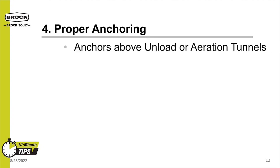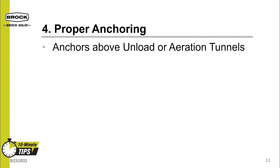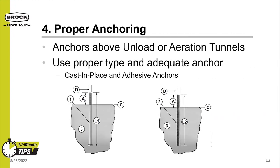Ensuring the use and installation of proper anchoring is the fourth tip. Anchors need to be installed in all locations, including above any bin unload tunnels or aeration tunnels. For bins with fan entrances built into the bottom ring sheet, be sure to install anchors on either side of that fan transition. Use proper and adequately strong anchors — for many bins, a 7/16-inch or half-inch diameter anchor will not be adequate. Brock ships anchors with many of our bins, providing an option of cast-in-place anchors or adhesive anchors.